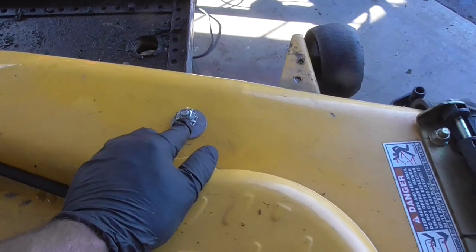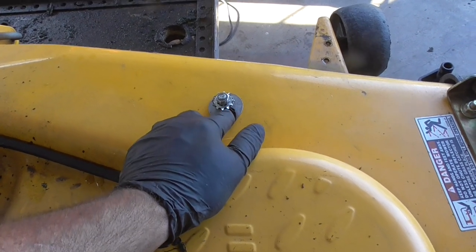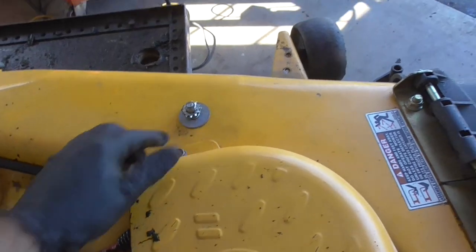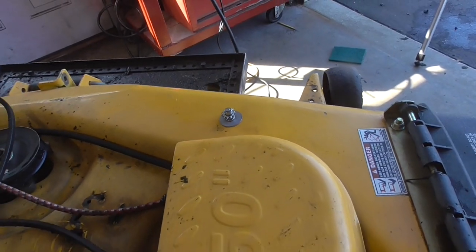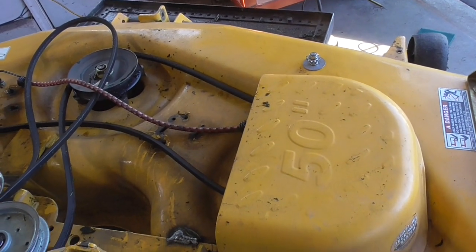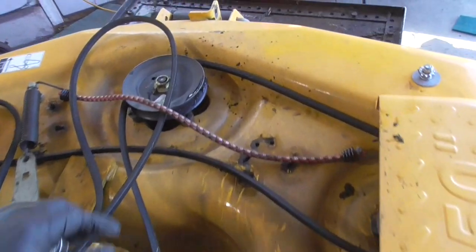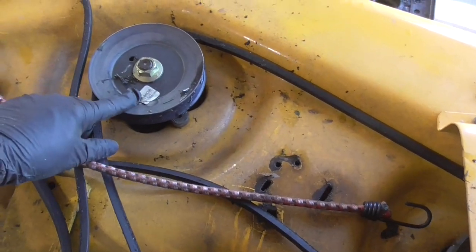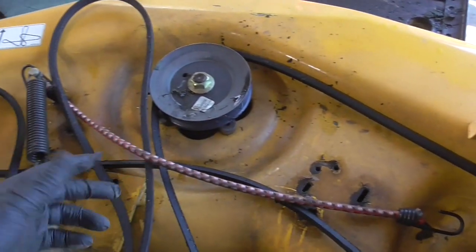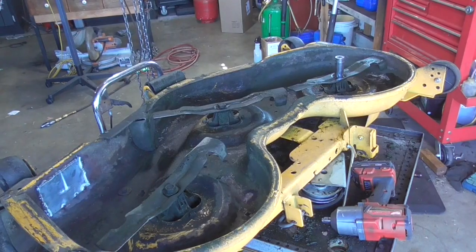I'm not sure what this is — it's not holding anything. I'm thinking maybe the guy had a bungee cord on the bagger system and that's kind of what that was for, so I'm leaving that for right now. The only other thing I'm going to do is flip this over and sharpen the blades. And then I'm going to grease up these spindles. These spindles look like they were replaced — all three of them are new, they have stickers at least. They look pretty good.